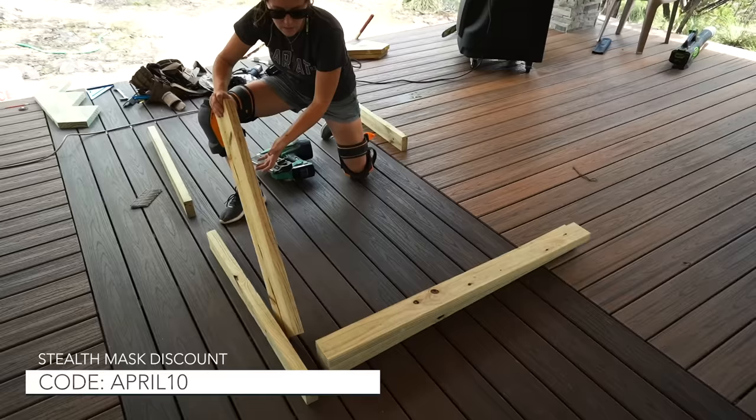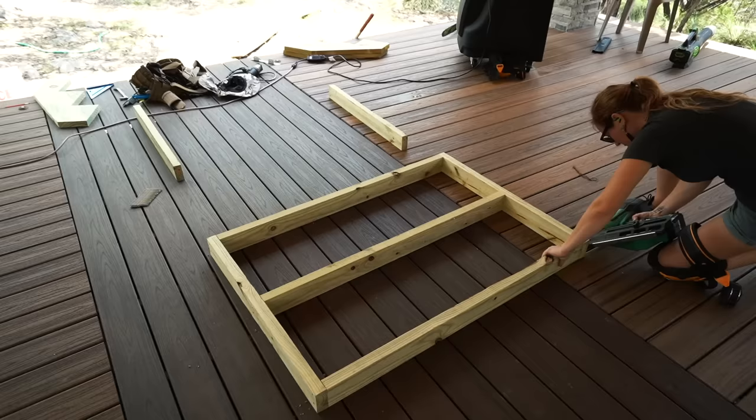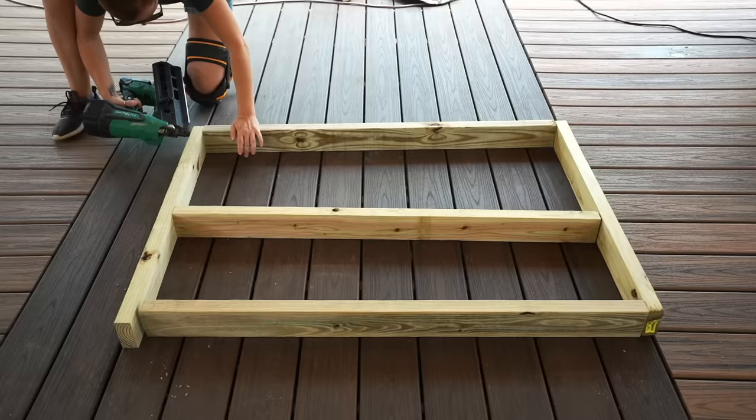Once all my boards were cut I started assembling. I moved to the flat deck to work and I used galvanized ring-shank nails. I'm going to be using Trex composite boards to match the deck and they need to be supported every 16 inches, so that's what determined my framing layout. As you can see it's very simple construction and building 14 boxes went quickly.